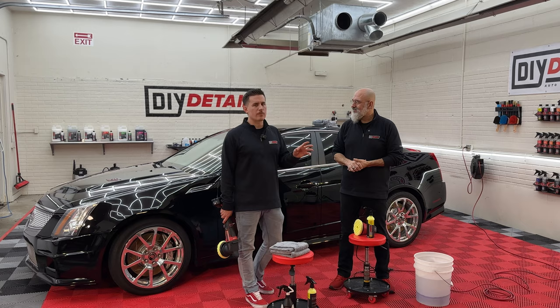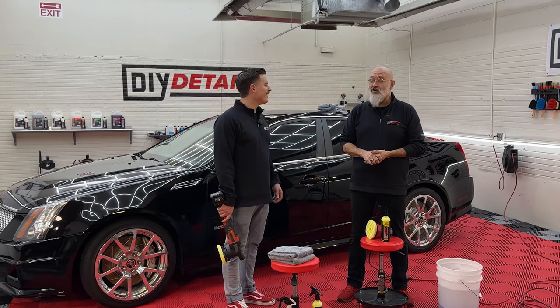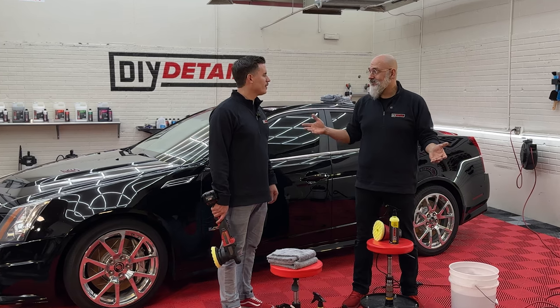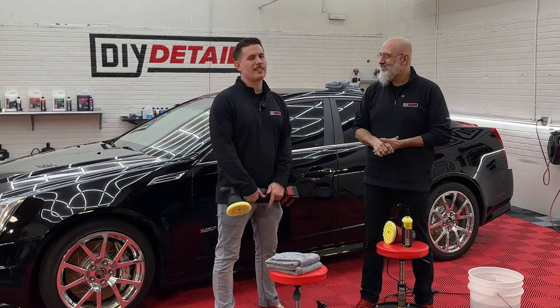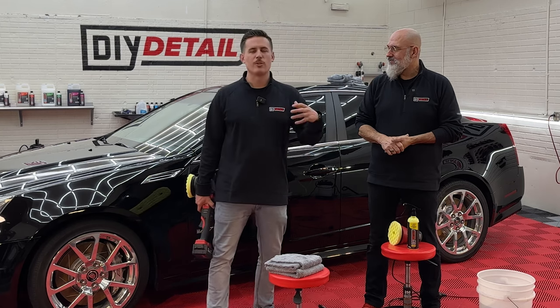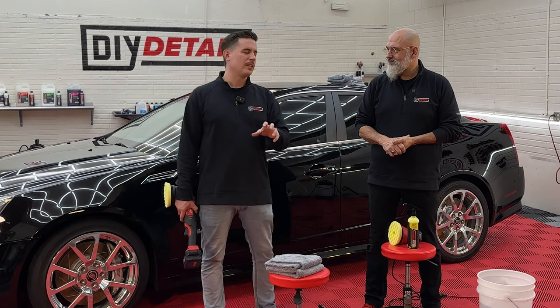One thing that folks might wonder is: do I need to polish paint differently if the color is black? And the answer is no. We're polishing clear coat — we're actually not polishing paint. So the clear coat on this black car is the same as on a white car or a silver car. And yet, it seems like black shows everything — it gets dirty faster, it shows the scratches. What advice would you have for folks, just as a mentality as they approach polishing black paint?